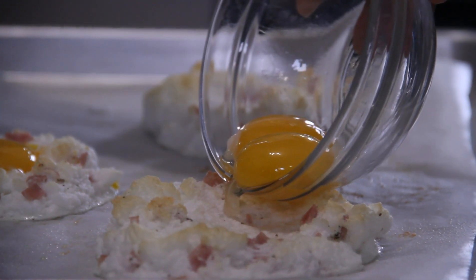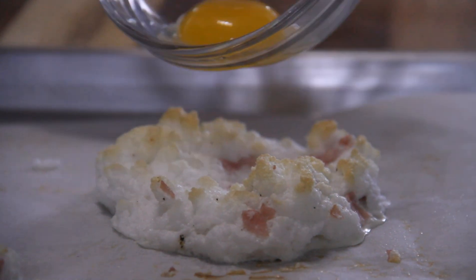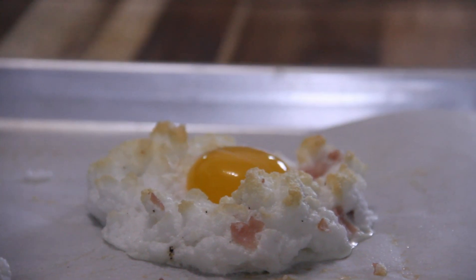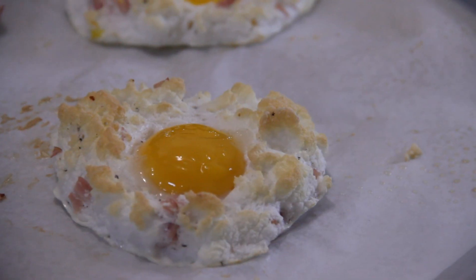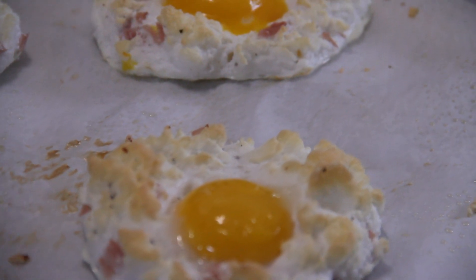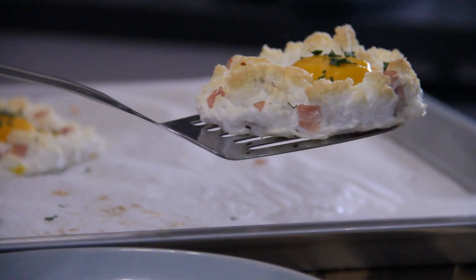What I'm going to do now is carefully place the egg yolk onto the white, just like that. Back into the oven for about another three minutes until the yolk sets. After about three or four minutes these are perfectly done, so I'll go ahead and garnish with some parsley.